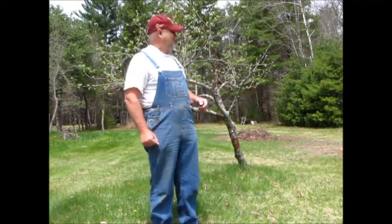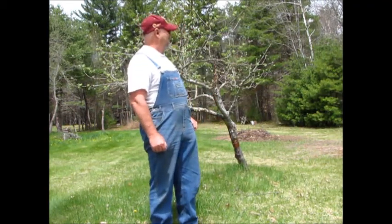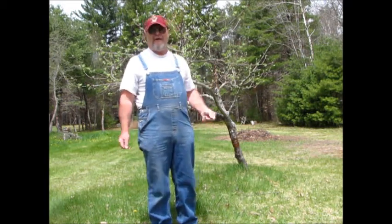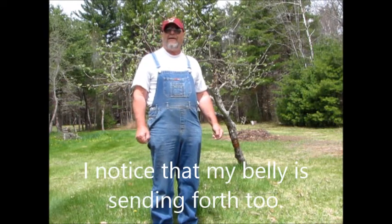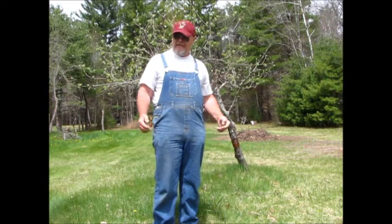Good morning, this is Bob speaking to you from my farm in the Annapolis Valley of Nova Scotia. I just thought I'd make a short video today to give you some idea of the seasonal change we've had here. You'll notice behind me I have an apple tree that is now really starting to send the leaves forth. All of my apple trees are doing very well. The temperature right now is like 16 degrees, so it's a really good day for working.